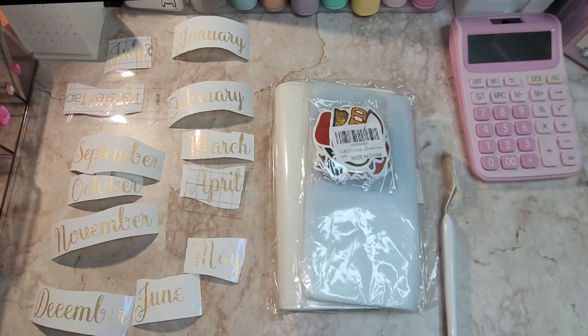So I'm getting ready to make a graduation binder. If you want to see what I'm making, stick with me.